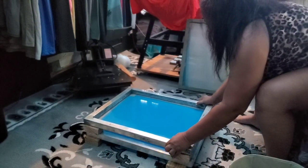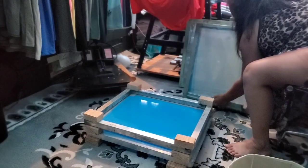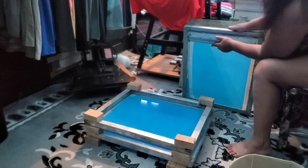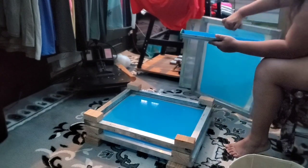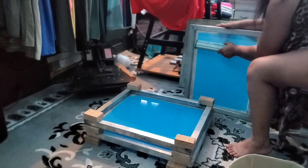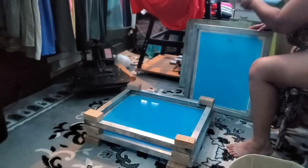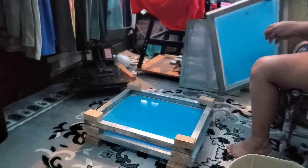This is easy breezy — we're just going to continue to repeat this process and lay the screen down and coat it again. If you are wanting to learn how to coat your screens, I will link a video up above in the description — just click that link for a more detailed video on how to coat your screens.